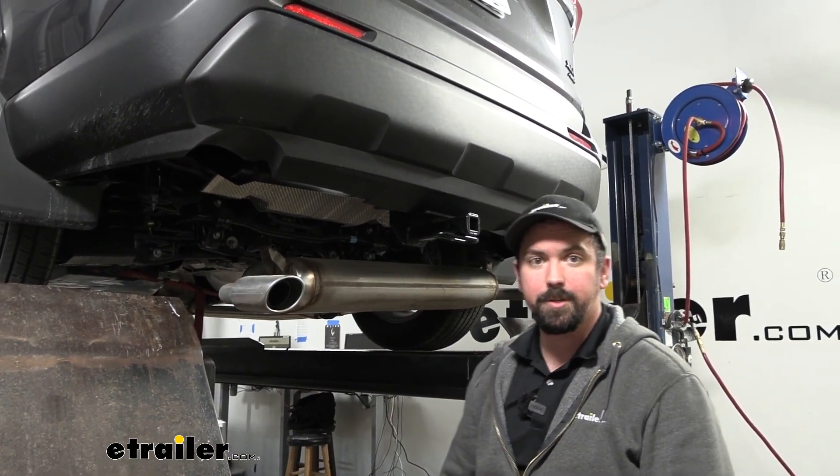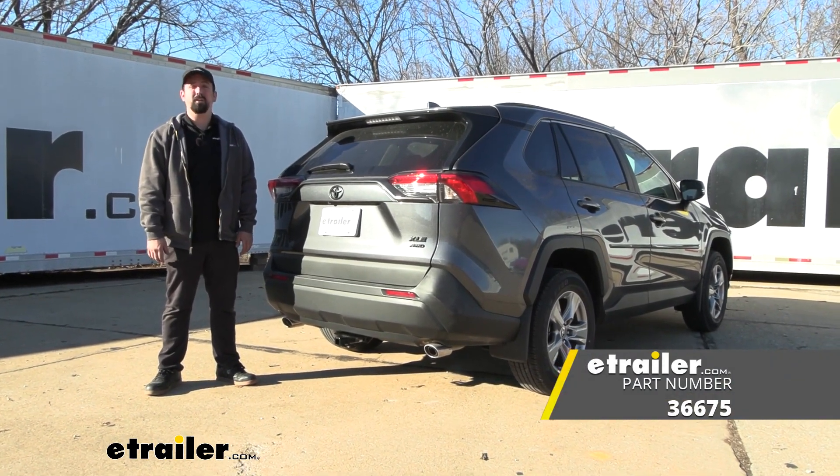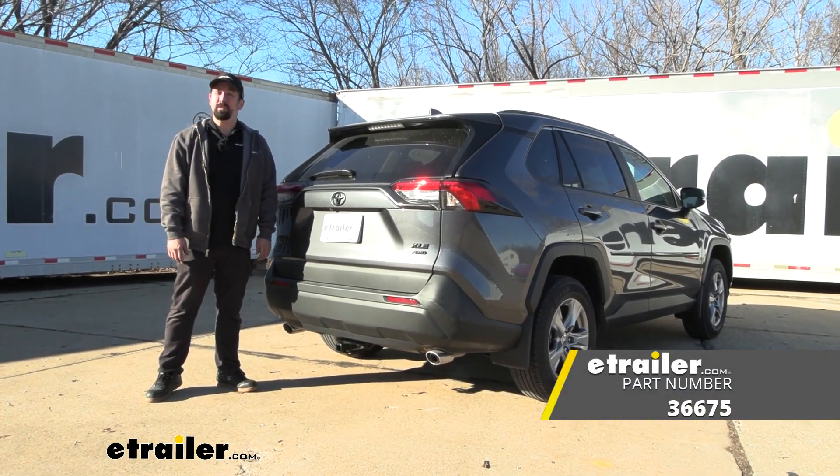With everything tightened and torqued, all that's left to do is get the exhaust put back in the isolators and start using your hitch. That was a look at and installation of the Draw-Tite Class 2 trailer hitch receiver on a 2022 Toyota RAV4.